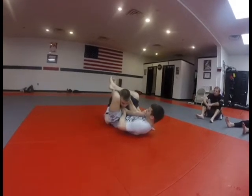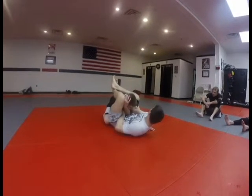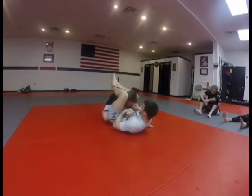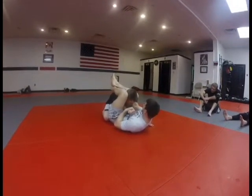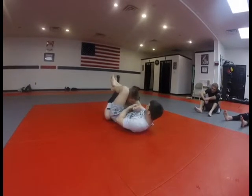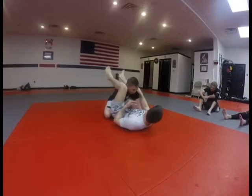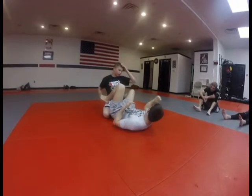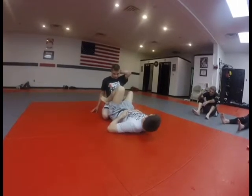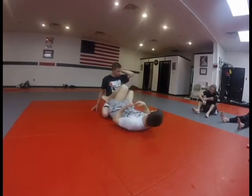Once I get to here, the guy doesn't want me to go for the arm bar, so he bends the arm, of course. Keep control of the head. This hand comes right to the wrist. I pull it down. Shoot your hips up — we're going to go with this, towards the elbow. Shoot your hips up and pull down. You have to keep the bend in the arm. Any questions on this? Control him the whole time — the whole time. Because if you let go, he postures up and you miss it.